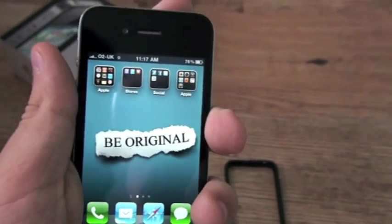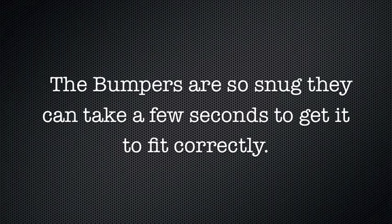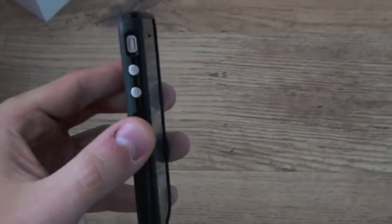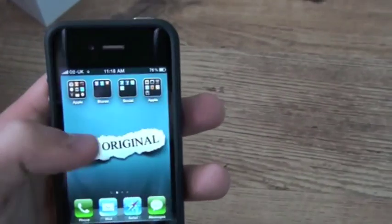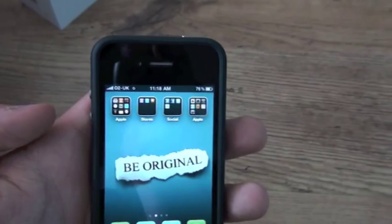So what I'll do is I'll just put the bumper on it now, then we'll give it a whirl with the bumper. So there we are, the bumper's on. While I'm here, I'll just show you the bumper. I actually quite like the bumper — I actually prefer the feel of the phone, not necessarily the look, but the feel of the phone with the bumper on.